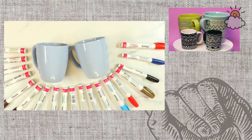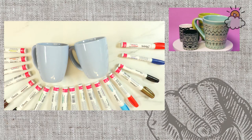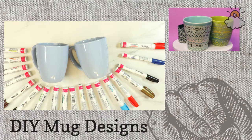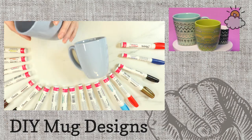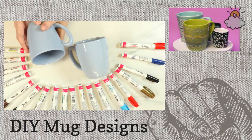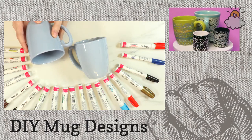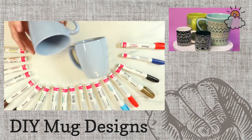As you can see, there will be mugs circling in the corner of your screen — those are ones I've made in the past. I'll start by showing you how to make a really simple, straightforward heart design that you could do with kids. And then after that, I will show you how to make one of these more intricate mugs.